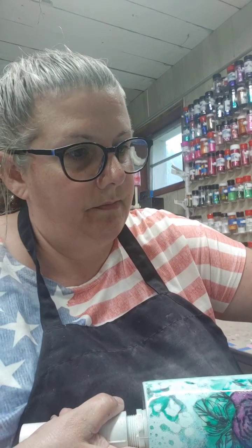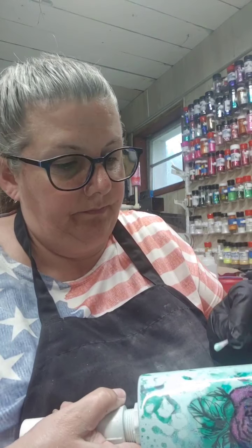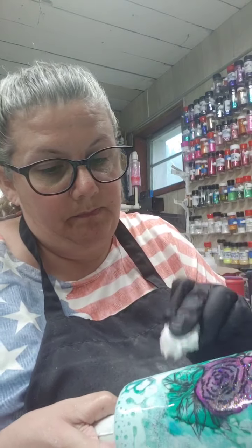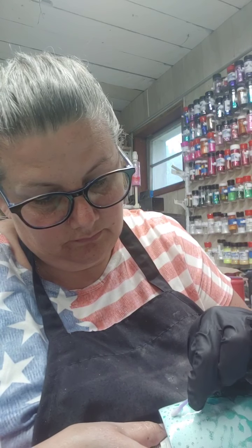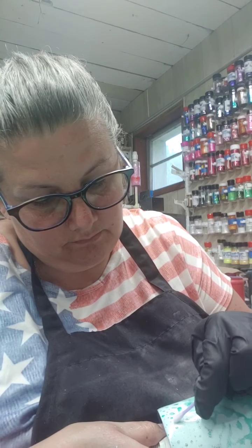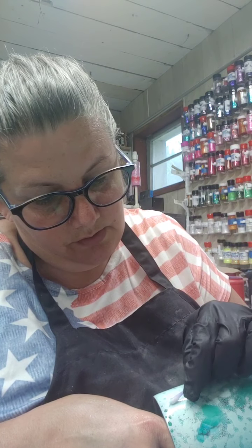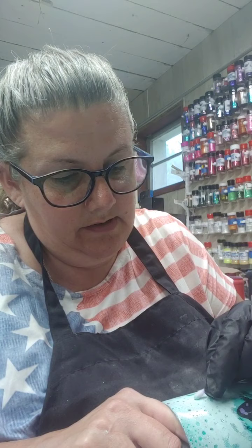Then I'll go back with alcohol and rub on them to clean up the edges, just so you can see more of the alcohol ink underneath. Just clean those little spots up a little bit — bring in just a tone or two of the color underneath. You don't want to take it all off because then it will look like you sat there forever just making little dots. Just enough to open up the splatter a little bit.